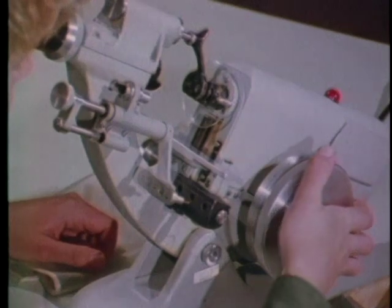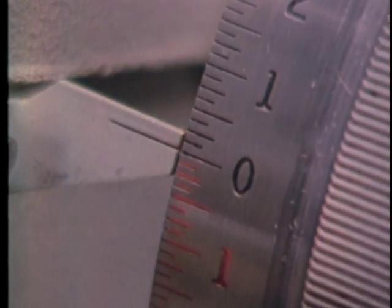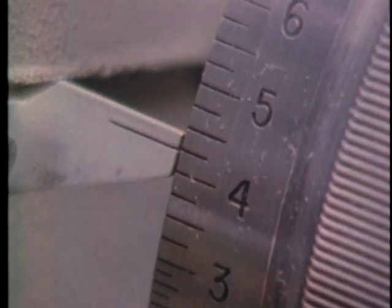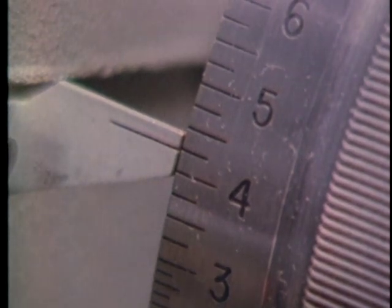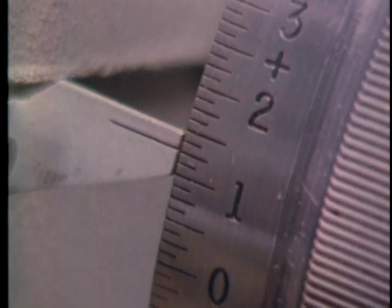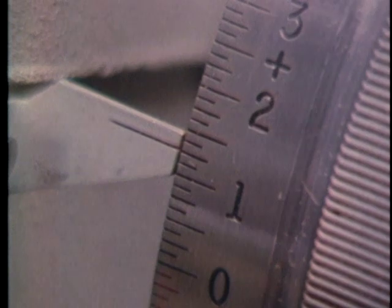Note that the power wheel is marked in one-eighths of a diopter in the lower range for plus and minus. Above three diopters, it's marked in one-fourths for plus and minus. What's this reading? If you said plus one and a quarter diopters, you're right.